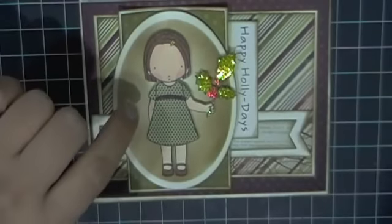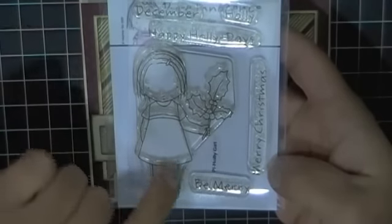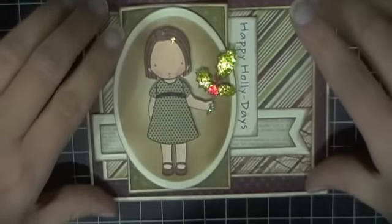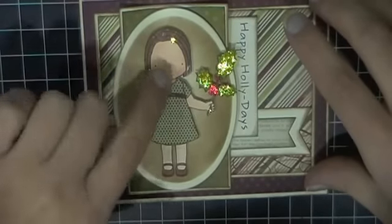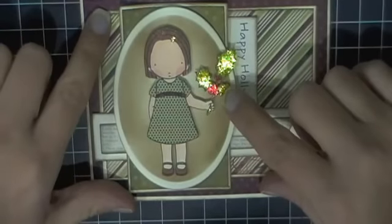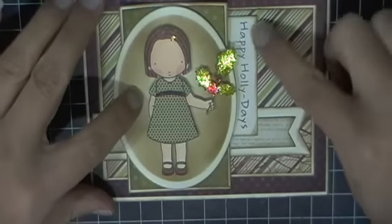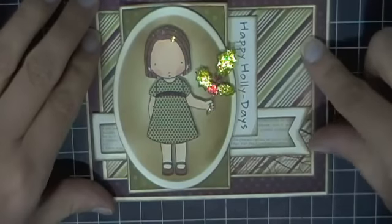The sentiment and image are from the Holly Girl stamp set, so I used the sentiment as well as the stamped image for my two stamps — hopefully that qualifies, Bethany, because it is the same stamp set. I paper pieced her little dress and used my Copics to color the rest of her in. I did use Stickles for her little barrette, the berries, and leaves for my glitter.